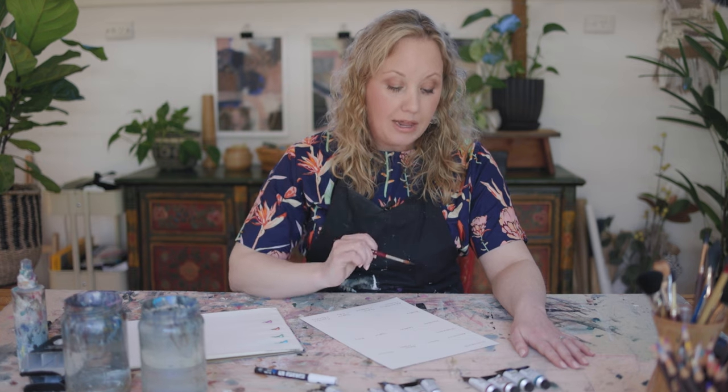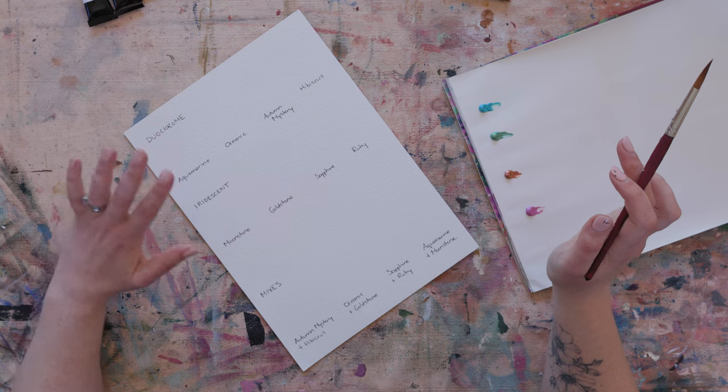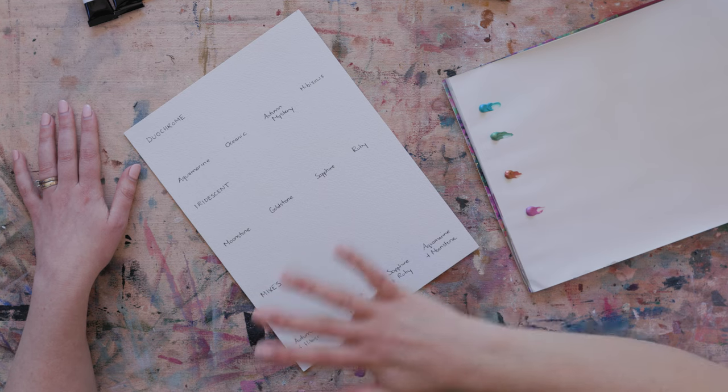The paper I am using is Arches cold press, 300 gsm. I did have a little swatch of these in one of my sketchbooks and the colors weren't super vibrant, but when I tried it on the Arches you could really see the beautiful colors. So when you are testing out paints, keep in mind that the paper you are using will impact the results. I like to test out colors on the paper I use when I present and sell my work, so it's good to see how it looks on the more premium paper.